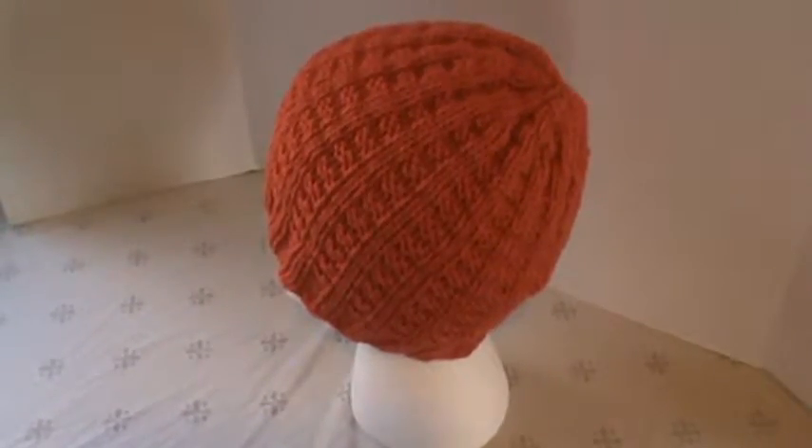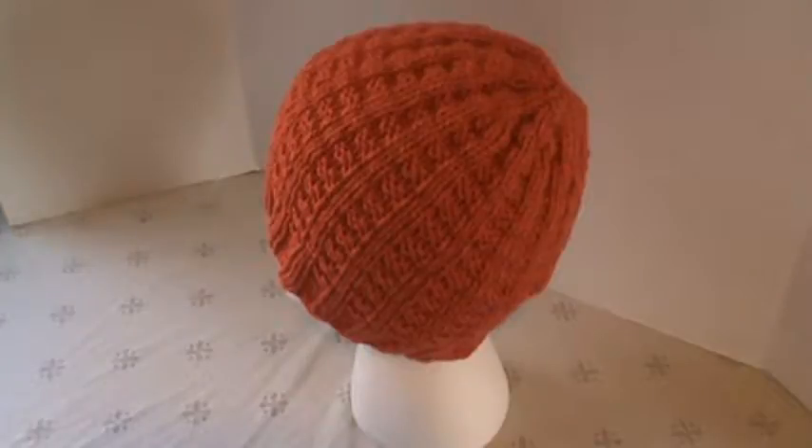Hi everyone, I'm here with another share video. This is the other set that I was talking to you guys about. This is kind of a salmon-y coral color, but the hat is the same.